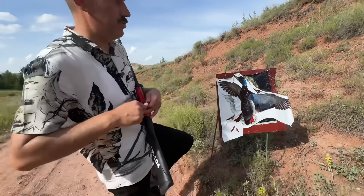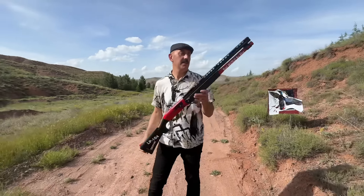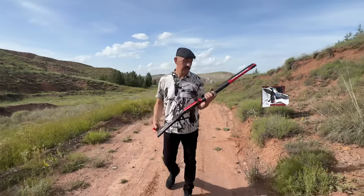Yani mükemmel bir gruplama. Bu tüfeği hem spor amaçlı hem avda da çok rahat kullanabilirsiniz. Bu konuda da Derya'yı tekrar tebrik ediyoruz. Başarıların devamını diliyoruz.